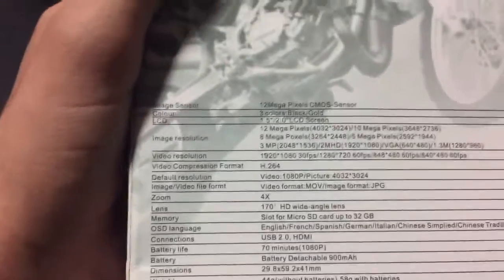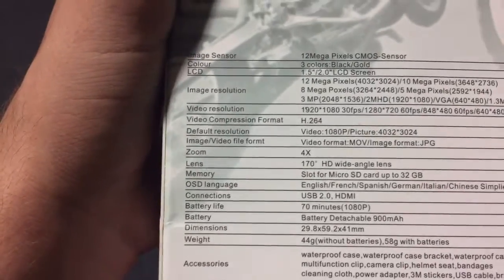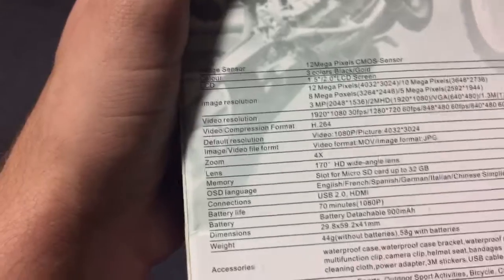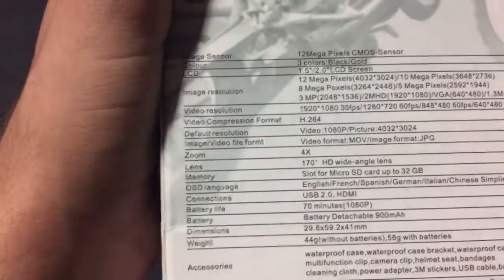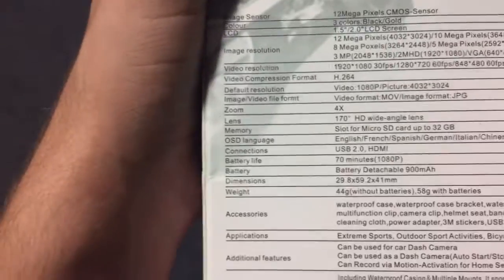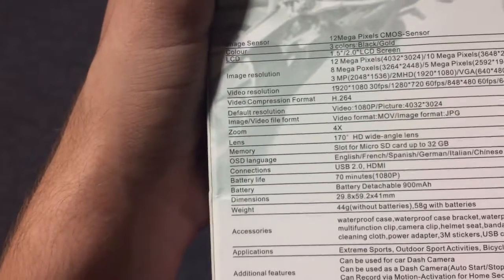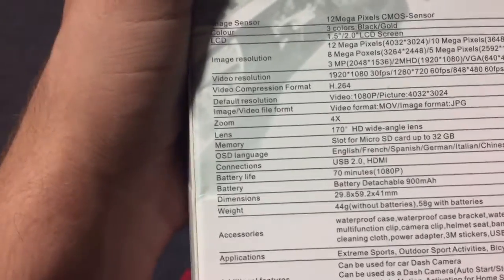Video resolution: 1920 by 1080 at 30 frames per second, or 1280 by 720 at 60 frames per second. Compression format: H.264. I have no idea what some of this stuff is. Default resolution: 1080p. Video file format: MOV. Image format: JPEG. Zoom: 4x — not too bad.